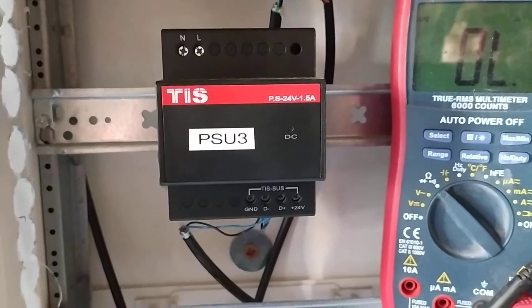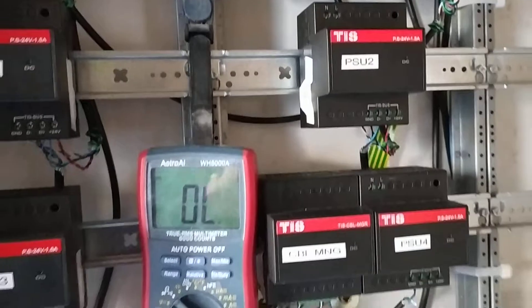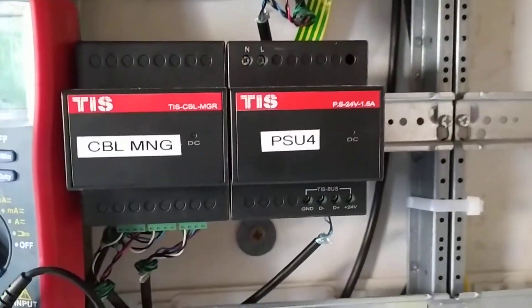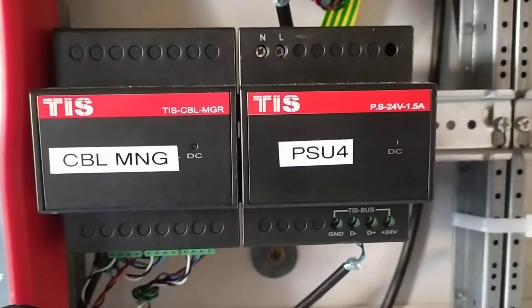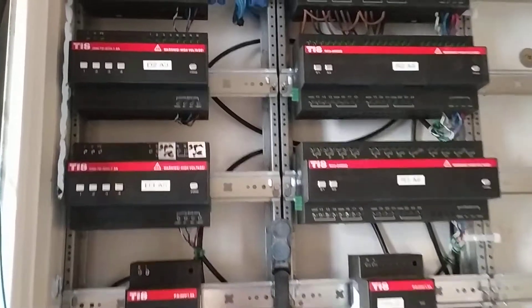For the power supply units, we are using this one for the ground floor loop, this one for the first floor loop, and these other two for another part of the house. We only connect them side by side to the cable manager to power the bus for the dimmers and relays.